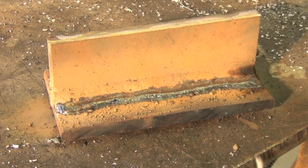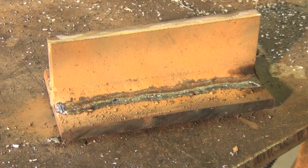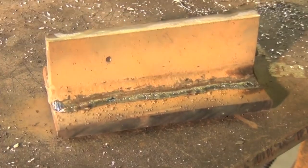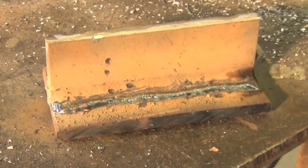Usually things will come up pretty easily doing this if the welder's set anywhere close to correctly. But if not, just rake over it a couple more times, or maybe use some very light taps. Whatever you do, I would try to avoid really hammering on your work piece.